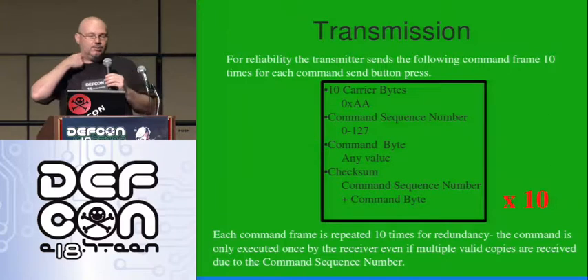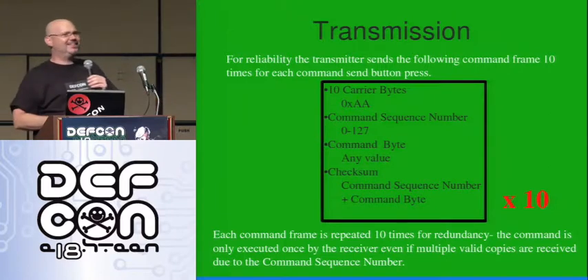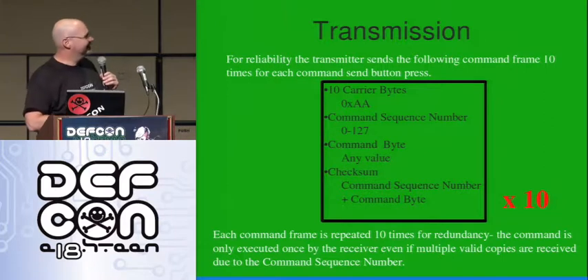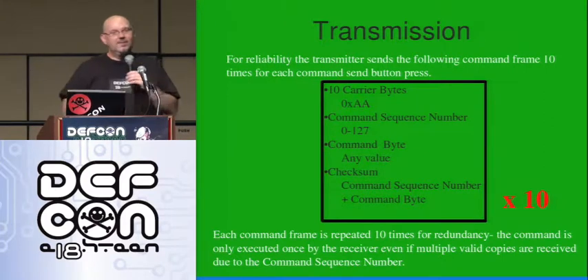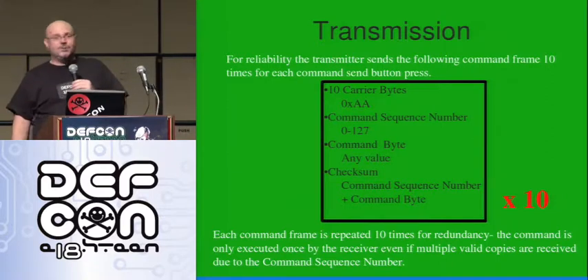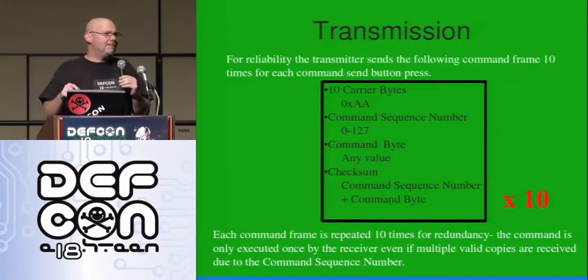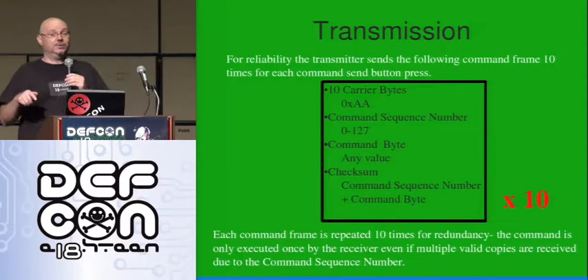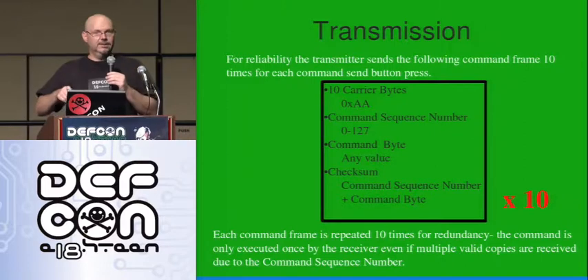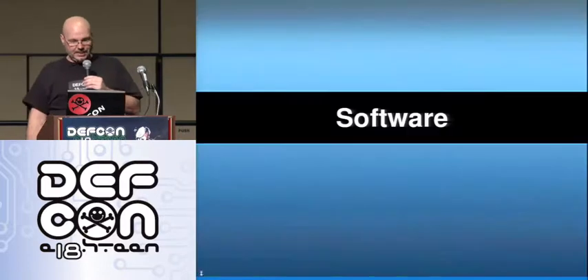And then somebody else asked me, 'What if you want to hack it more than 127 times?' The transmitter will actually roll over and start back at zero, and the receiver really doesn't care — it just wants to know that the number isn't the same as the last one. It can be any new number as long as it's not the same as the last one. That way you don't have to worry about maybe you tried to transmit an attack and it didn't receive it.